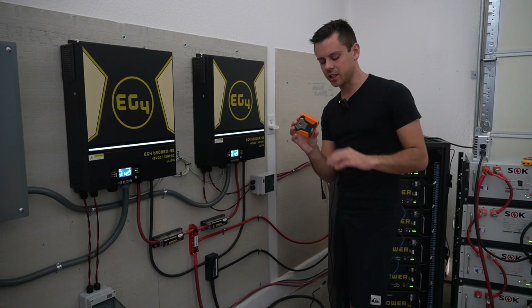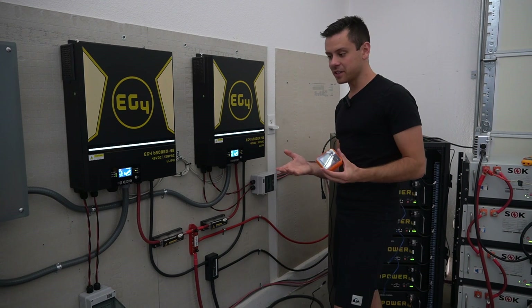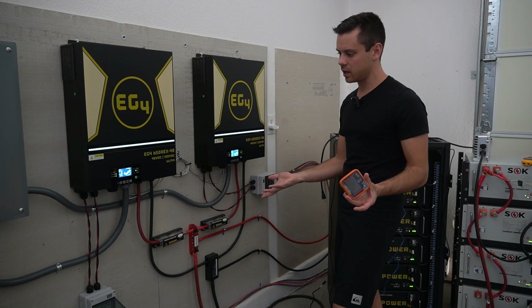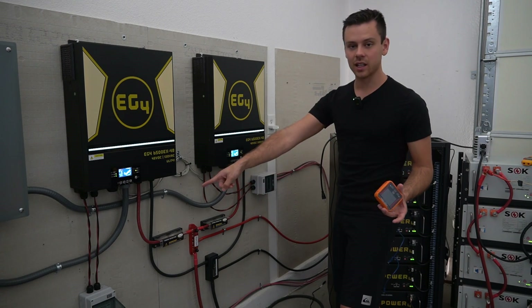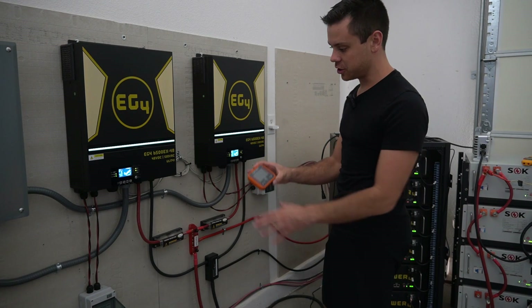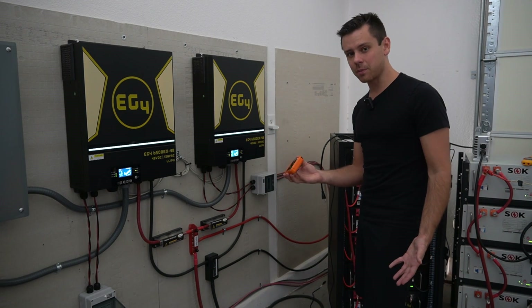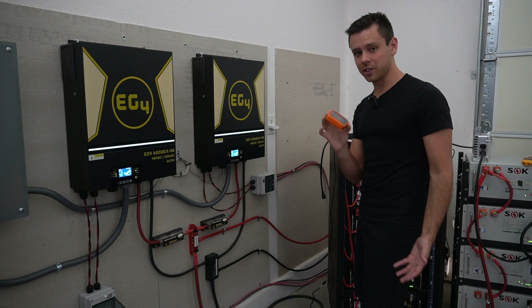You can inspect high voltage connections without touching them. Previously I would just touch all the wires, but when you have high voltage DC conductors, it's safer to use a heat camera to inspect them. Also for inspecting circuit breakers — once you have one, you will love it.